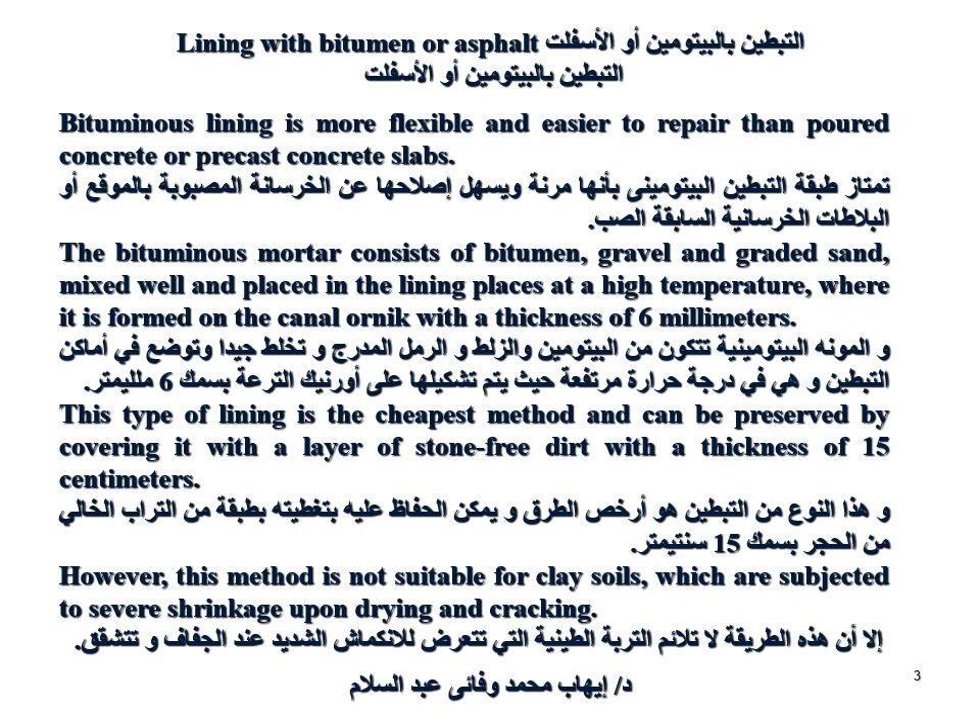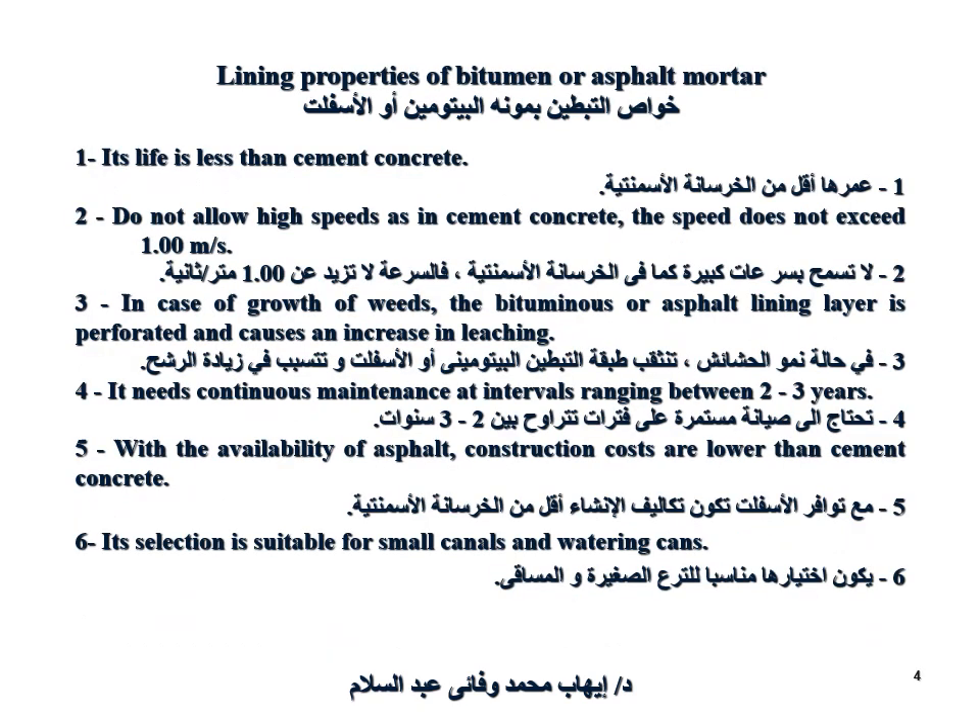However, this method is not suitable for clay soils, which are subjected to severe shrinkage upon drying and cracking. Regarding lining properties of bitumen or asphalt mortar: its lifespan is less than cement concrete.